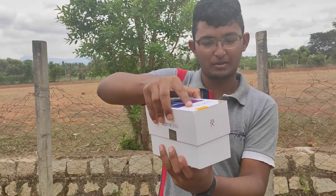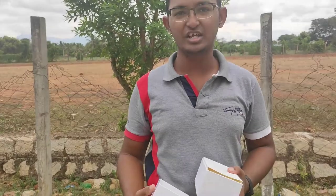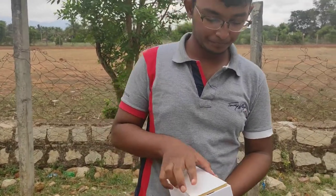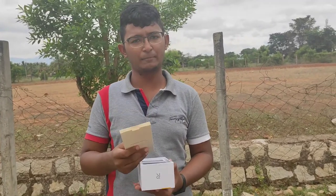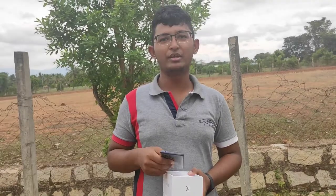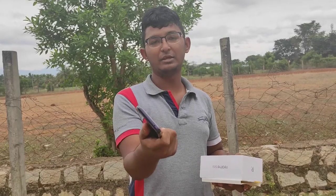So the box is now open. When you open the box, let's embrace a new journey. Inside the box you will find a user guide and a TPU case. When we open the phone, we have a TPU case included.